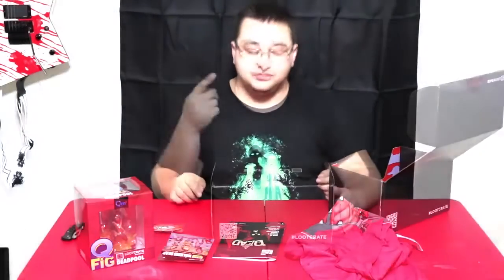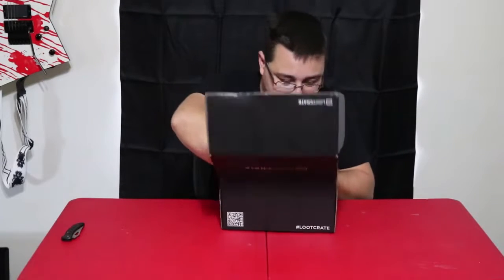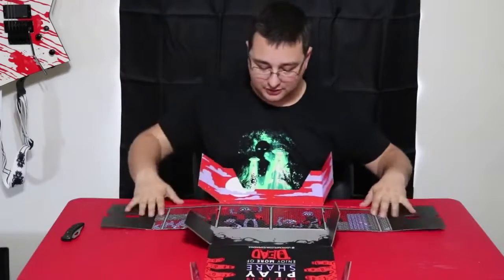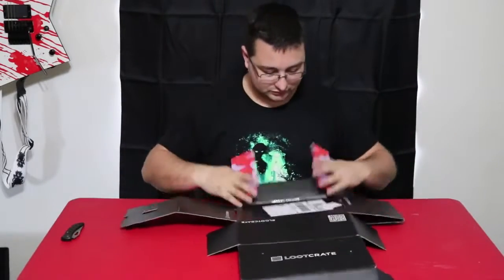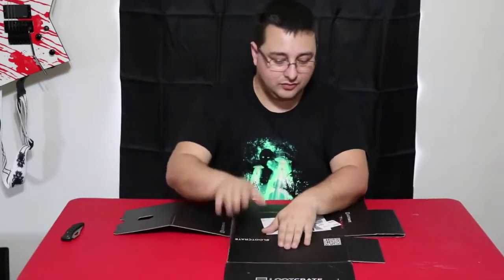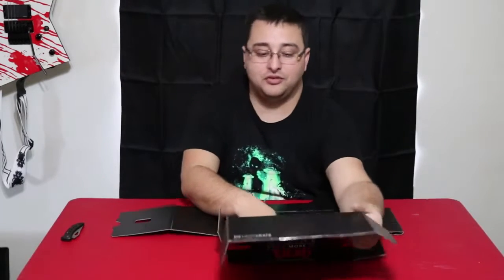Alright, I'm gonna clean all of this off to make room and then we're gonna do the box reversing. I got some room so let's reverse the box because it's got a pretty cool image on the inside of it. Pop out the side tabs and just reverse fold everything. Like I said in last month's video, this only takes a few seconds.